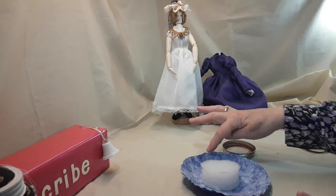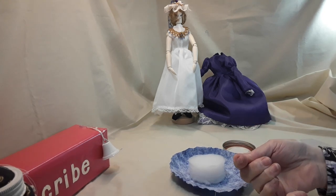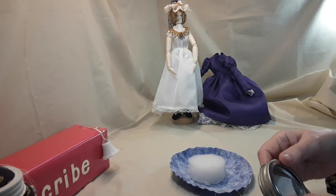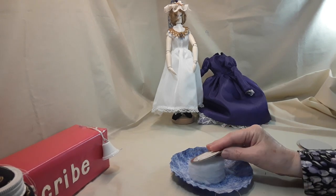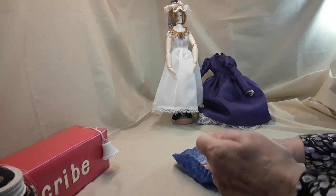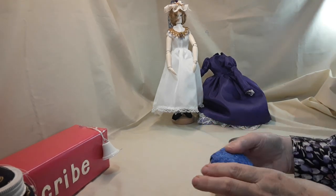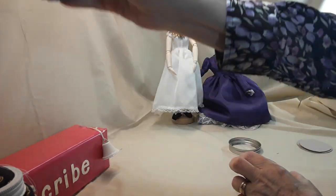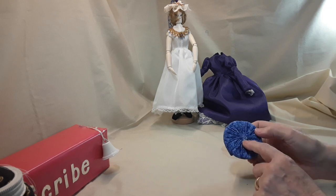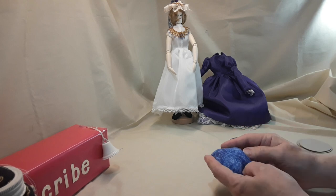I put a gathering stitch all the way around. I used a piece of upholstery thread for my gathering thread and then I can pull it up really snug. I take my batting in, my cardboard, my lid, and I just draw it up like this. Then I attach it, sew it in or just tie it in a knot, and move the batting in towards the center.